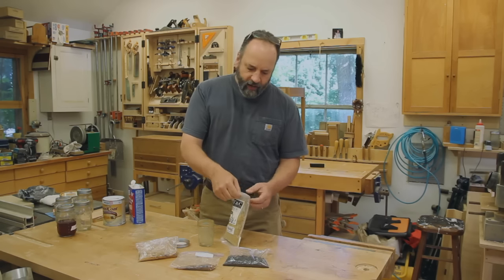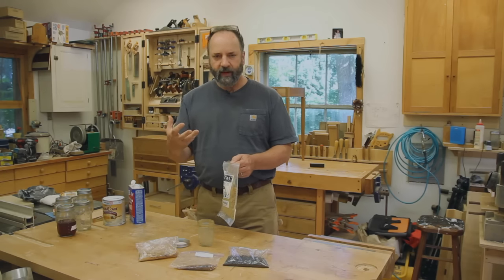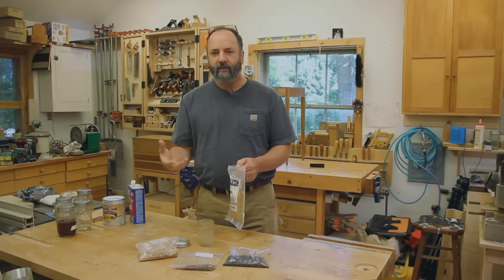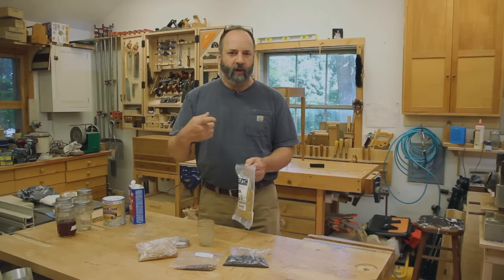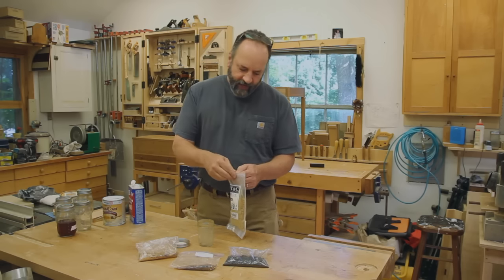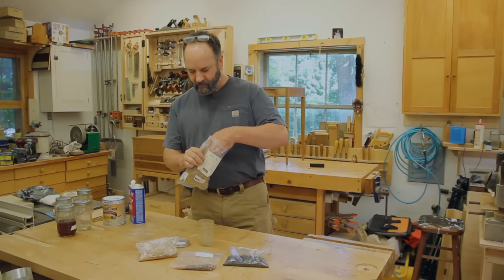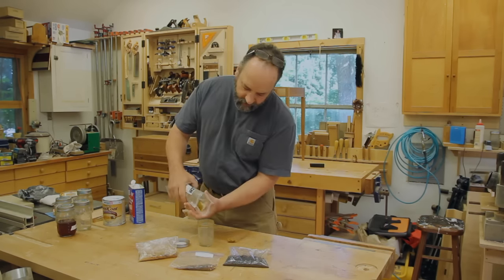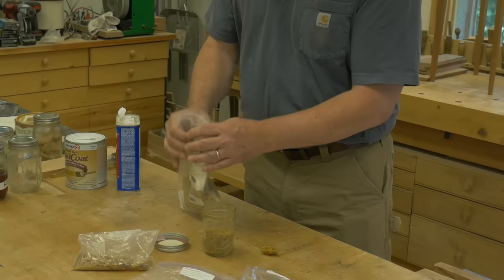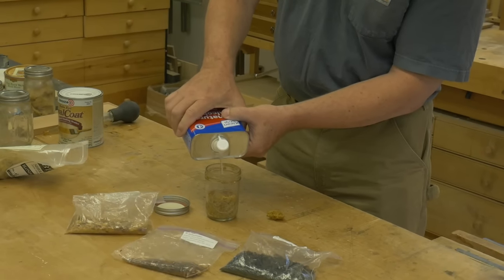The next thing about flakes — and I think it's the toughest part — is getting the right concentration of flakes to alcohol. This is referred to as a pound cut. Basically, a pound of shellac flakes in a gallon of alcohol is a one-pound cut. Since we're never mixing up that much, we need a simpler way to get there. The easiest way, without measuring or weighing anything, is to pour some shellac flakes in a jar and then just add alcohol.